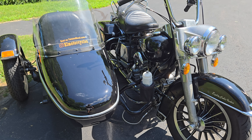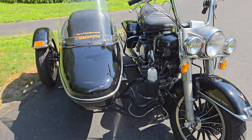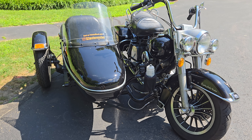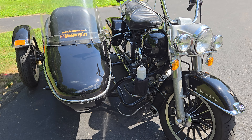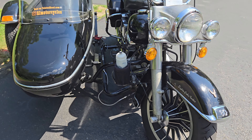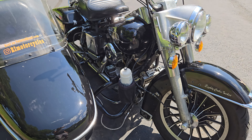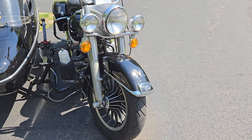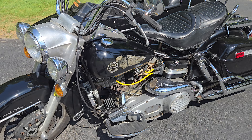The rig comes with bracketry that should make this sidecar work with anything from around 1998 up to 2006 — twin cams, touring models. This bike has special bracketry done, so it's not the classic brackets you would have for a shovelhead-era bike.